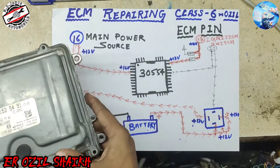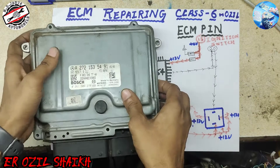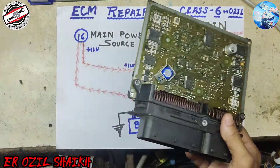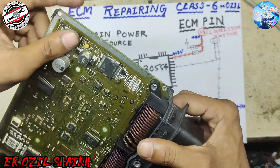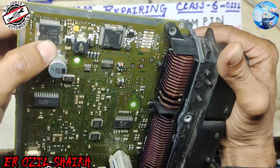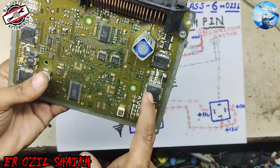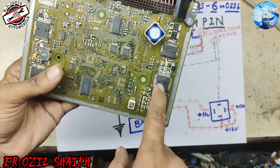I want to explain the power system in this ECM. As you can see, we have already opened it. Here is our power IC — 30554. And this is the system IC; both of these are system ICs.